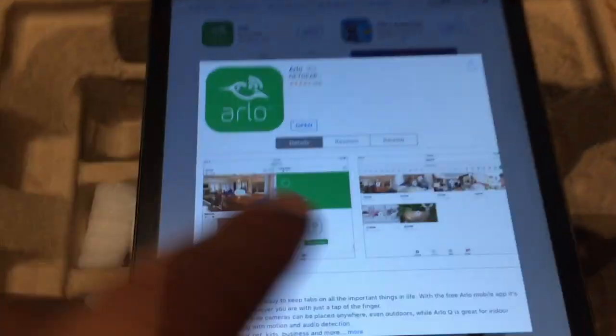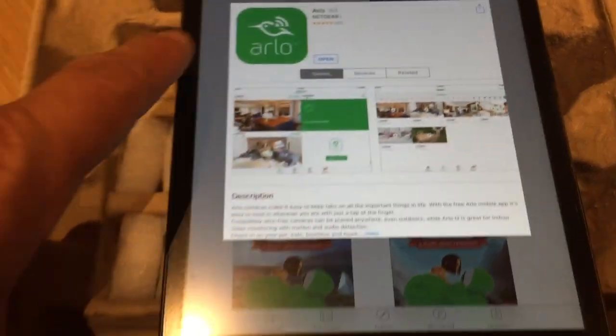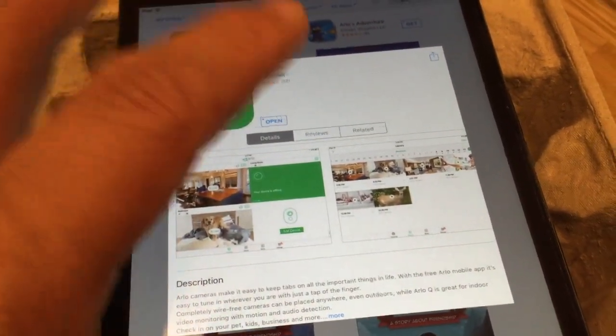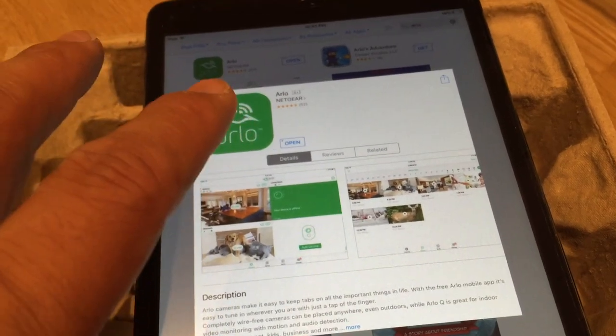First things first, you do want to make sure you've got the app installed on your device. Here I've got it going on my iPad. It's available for Android devices as well. So once you've got the app installed, you are good to go.